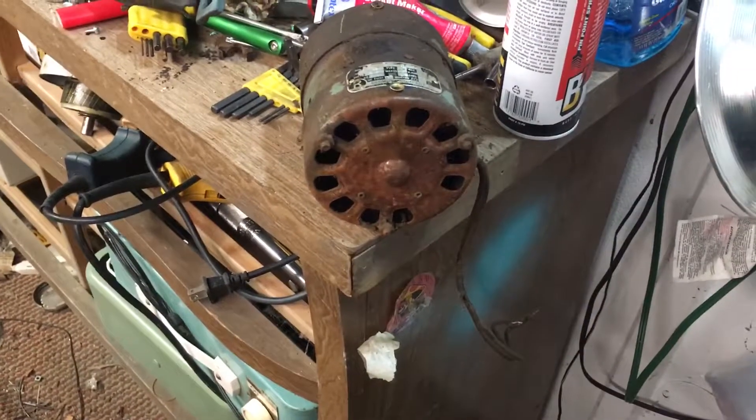It doesn't look burnt - the head wires are still intact. I'm going to try it and I'll have another update.